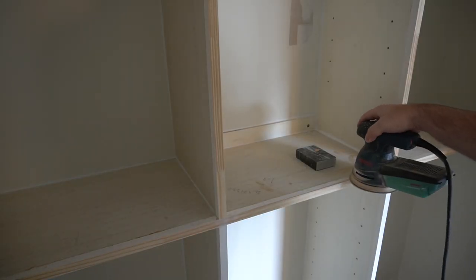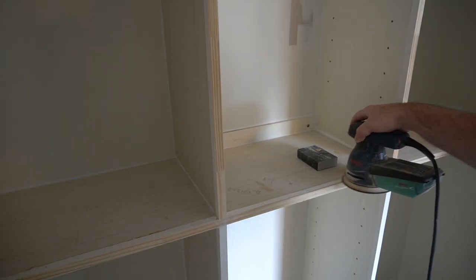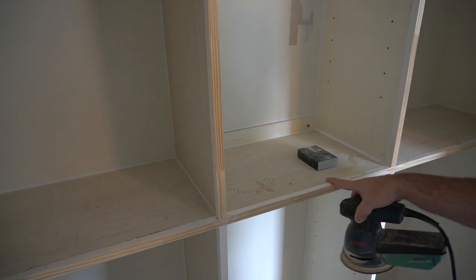That was my first time using blue tape as a clamp and it seemed to work effectively well. We will have to go back and touch up the edges with the sander, but other than that it is ready to paint.